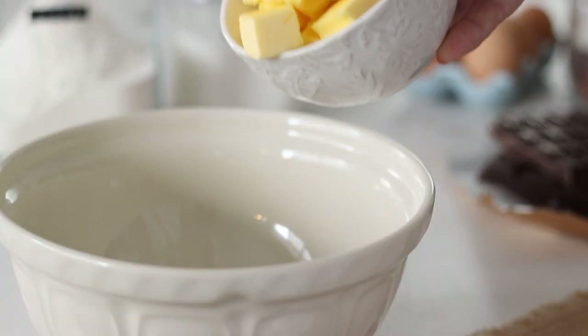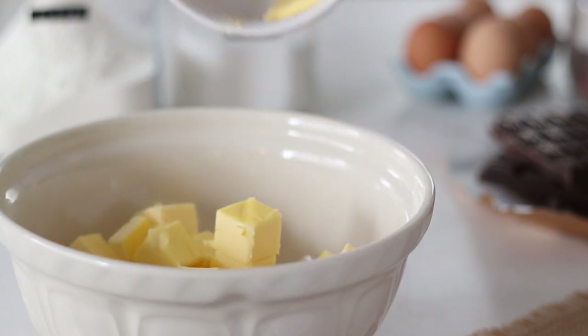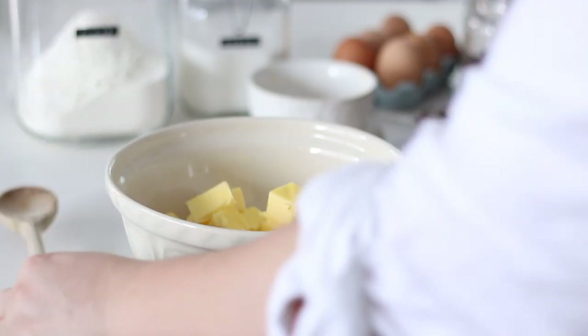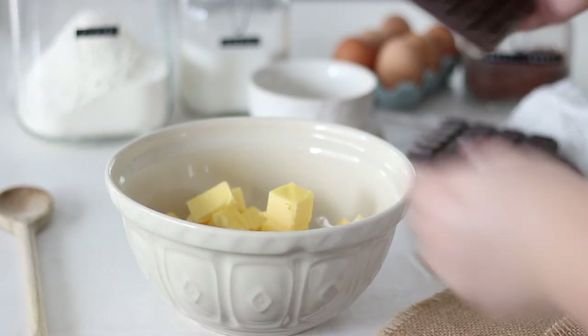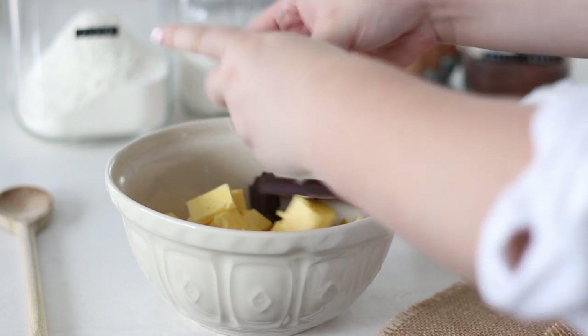To start, in a heatproof bowl we want to add our butter — we'll need 1 cup, 225g or 2 sticks. I give the recipe amounts in metric and imperial, cups and grams, so no matter where you live in the world you should find this recipe easy enough to follow.